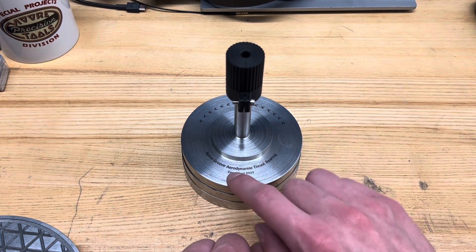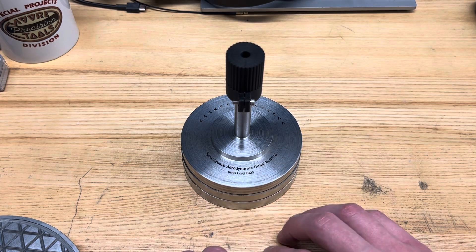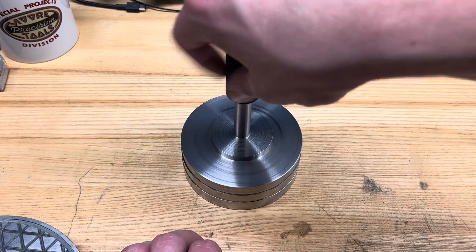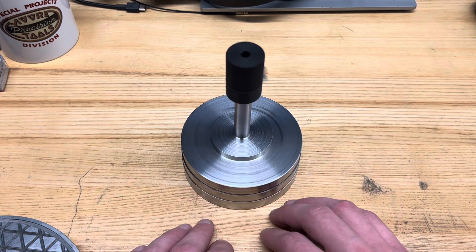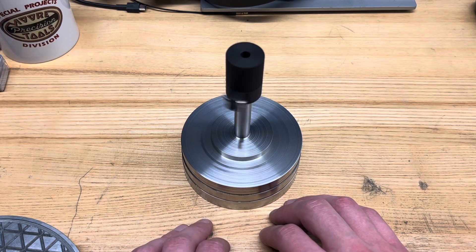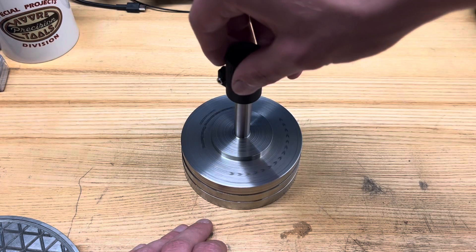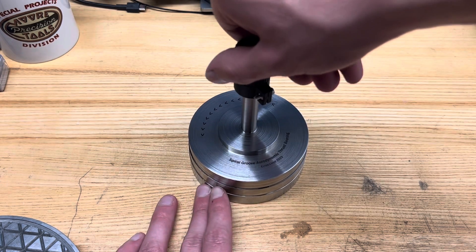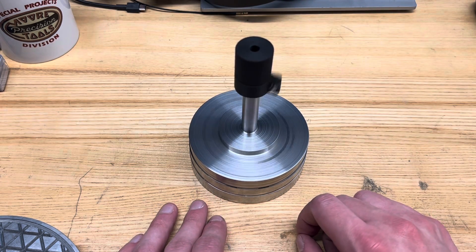This is a spiral groove aerodynamic bearing. Similar to the tilting pad ones you've seen before, I can give this a little spin here — and just like that, it completely frictionlessly spins around for quite a while. Here's the difference though: let's try it in the other direction. Nothing. Not at all. It only works in the counter-clockwise direction.